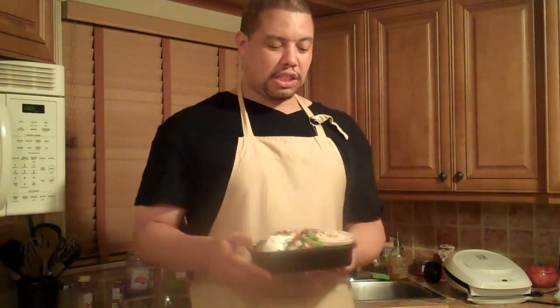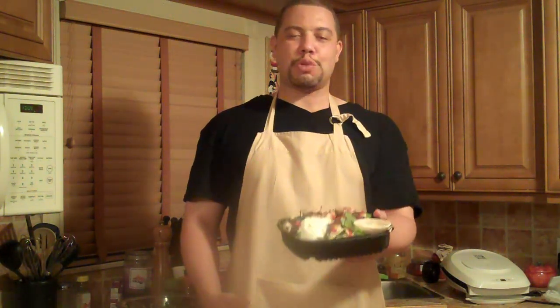What we're going to do today is make a low-calorie version of this dish. Being that this dish is a salad, many people assume that it's healthy, but in fact this dish has well over 1,200 calories. You might as well have a burger, right?